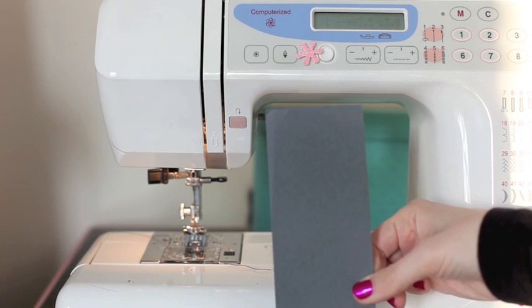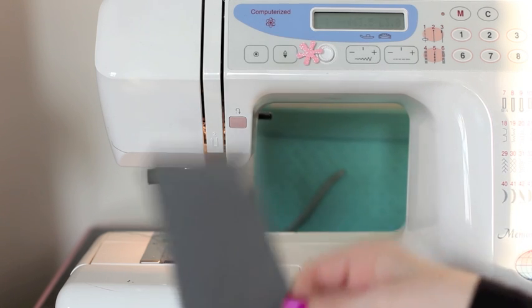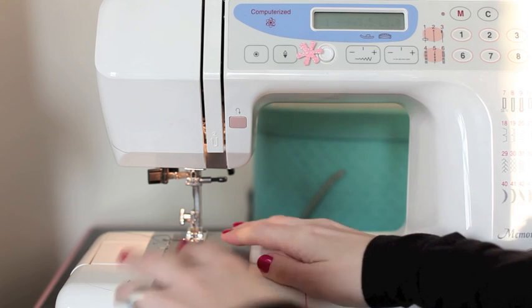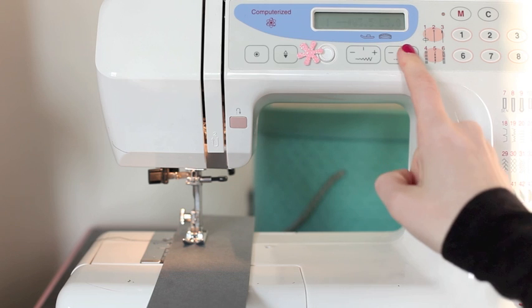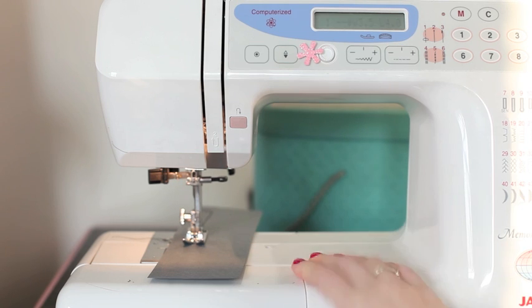Once you've set that, take something that's not what you're going to work with — just a scrap of cardstock that's the same weight as what you're going to use — and start giving things a try. Sew along and then change the length so that you can get an idea of what it looks like.